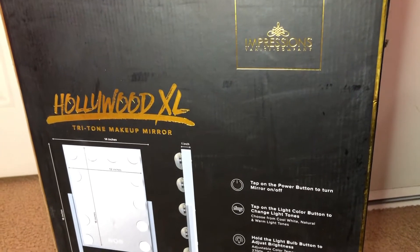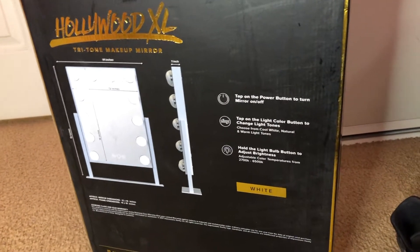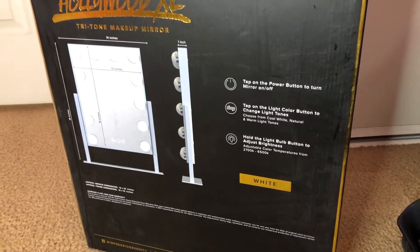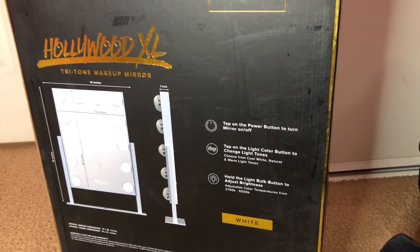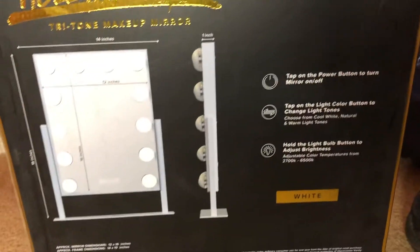Hi guys, today I have a short little video — I'm gonna do an unboxing. Let me show you what I got. It's from Impressions Vanity. I'm pretty sure you guys know what it is; this brand is very well known for their desks. I obviously cannot afford a $900 vanity, but they had these on sale for Black Friday. I was so excited because I got one — I think this one was like $150 and I got it for $55.